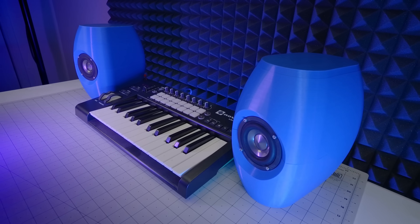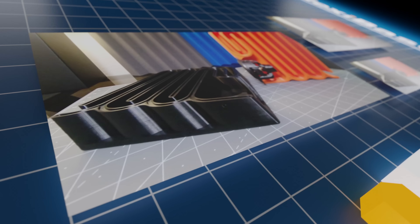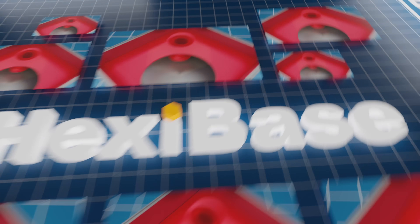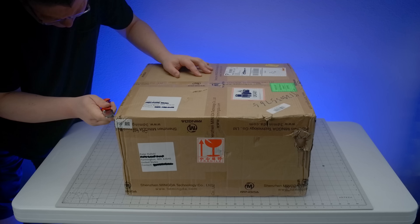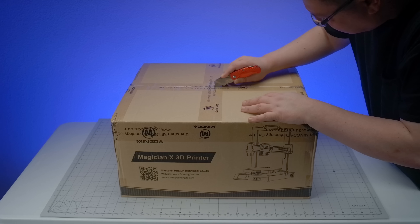Today, we are building these. Also, we'll have a look at a new machine from Mingda. Today's theme is Outward Simplicity, a defining trait of the Magician X from Mingda.